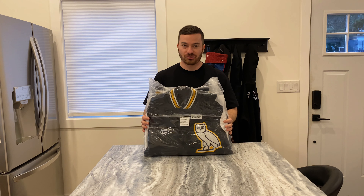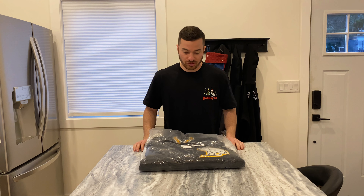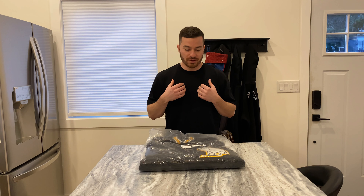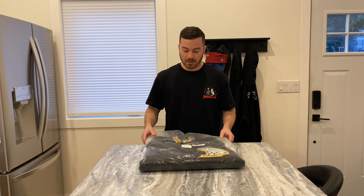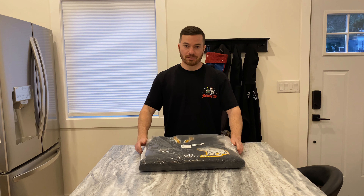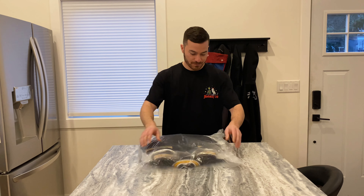Normally with OVO I wear a size large, but with the varsity jacket I got a size medium. I wanted a little bit of a tighter fit — I didn't want it too baggy or too loose. So I'm hoping that I did the right thing and medium is the correct size.